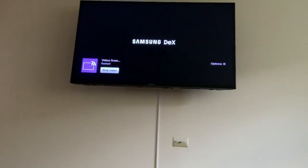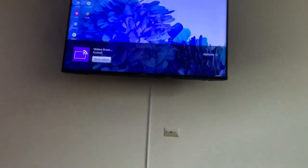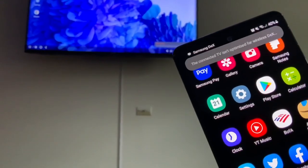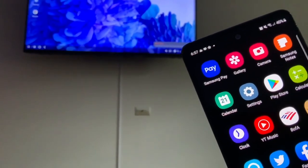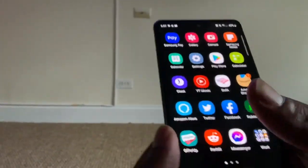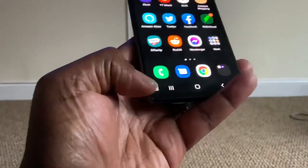And there it is! It's taking a while — I don't have one of those gigabyte connections — but here it is: Samsung DeX. Here's my phone. It says 'not optimized' but it's still working.